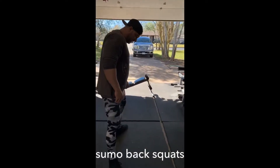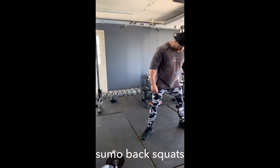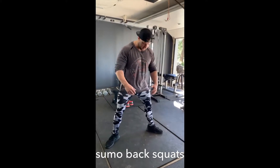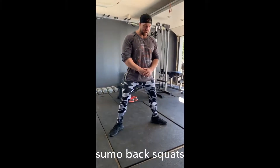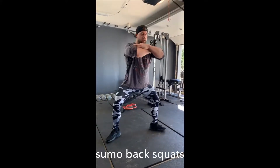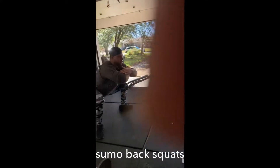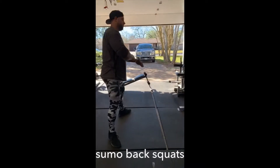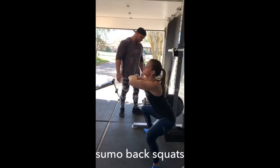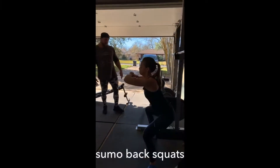Right here — legs, heels are going to be about 18 to 20 inches apart. Open those knees, toes are at a 45 degree angle. Elbows up just to balance. You're going to rock back on your heels, open up, drop that butt straight down through that hole, and then back up. Squeeze those knees, stay on those heels, drop straight down. Make sure you keep those knees behind your feet.